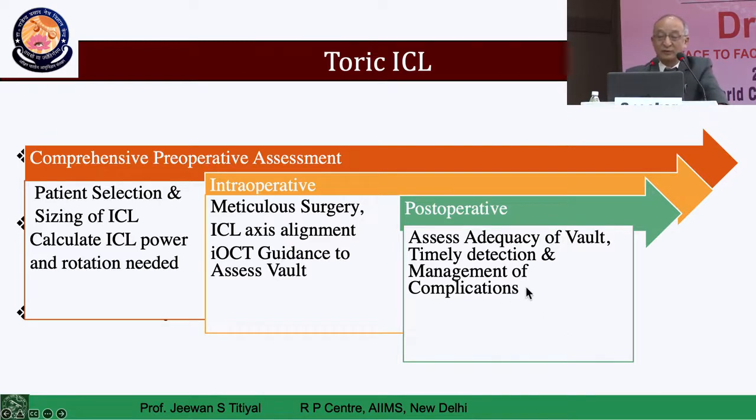Meticulous surgery is important, especially for axis orientation. In an advanced center where you have IOCT, you can measure the vault on the table itself — whether you have a vault less than 100 or greater than 1400. This may only happen if your pre-operative assessment was not correct. Normally in today's scenario, you don't encounter this. Thousands of cases have been done and yet having to explant the lens from the anterior chamber is not required, meaning assessment is being done perfectly.